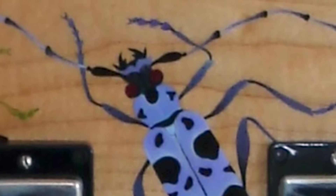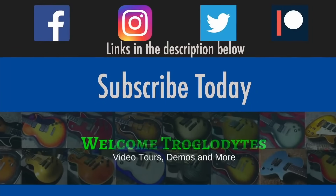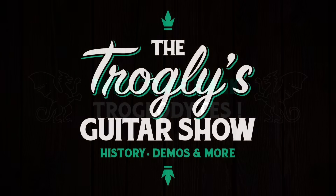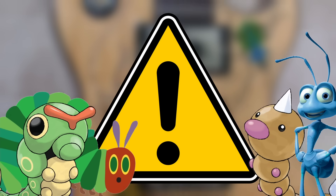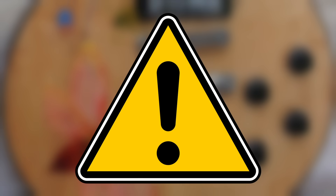These guitars bug me. Welcome back troglodytes to your daily dose of guitar information, the Trogly's Guitar Show. Fair warning: if you don't like creepy critters, this might not be the episode for you, because we're featuring crazy bug guitars.